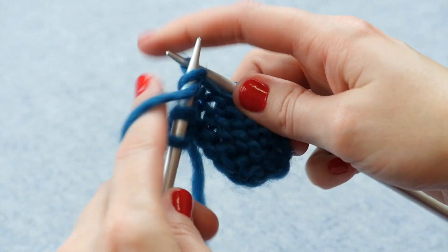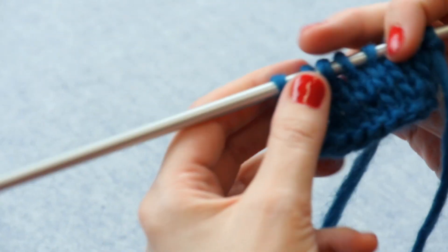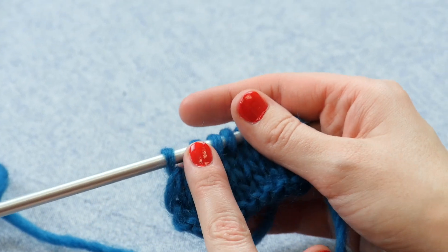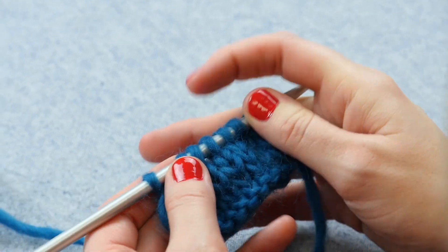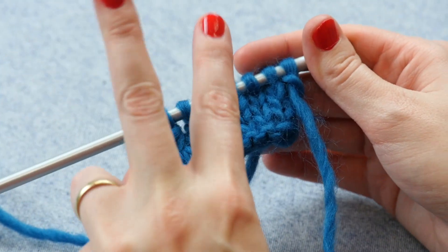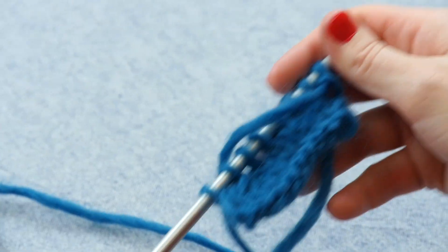Let me finish this row and show you what the other side looks like. We work a purl three together on the wrong side of our work, and when we do that, it looks just like a knit three together does on the right side of our work. We do the purl three together on the purl side or the wrong side, but on the right side, this is a right-leaning decrease that looks just like a knit three together. Those two look the same on the right side, but are worked differently depending on which side you're on.